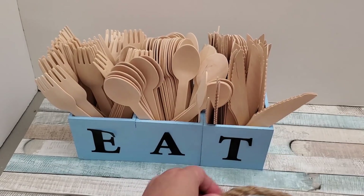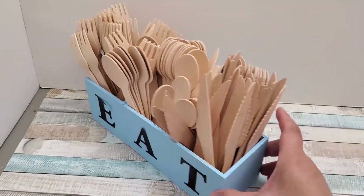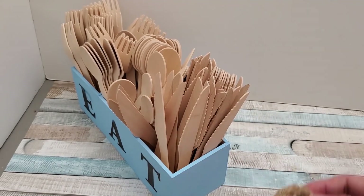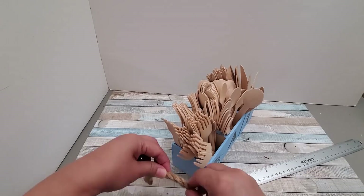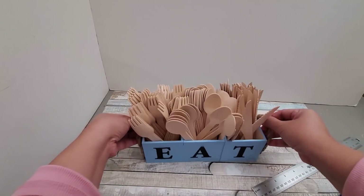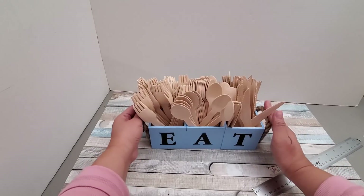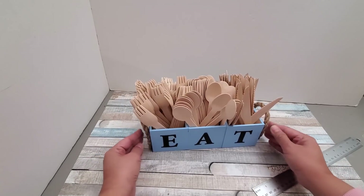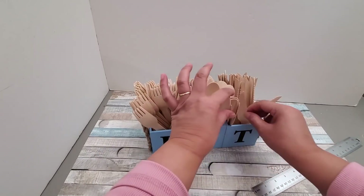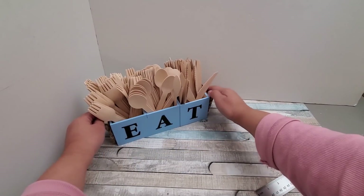Now I'm going to be attaching a couple of handles using some nautical rope from Dollar Tree. I'll just create an inverted U or horseshoe shape, hot gluing it onto each side, letting it dry — and voila, a handle on each side to carry my utensil caddy. This will be perfect for entertaining. I will be linking these wooden utensils in the description box below.